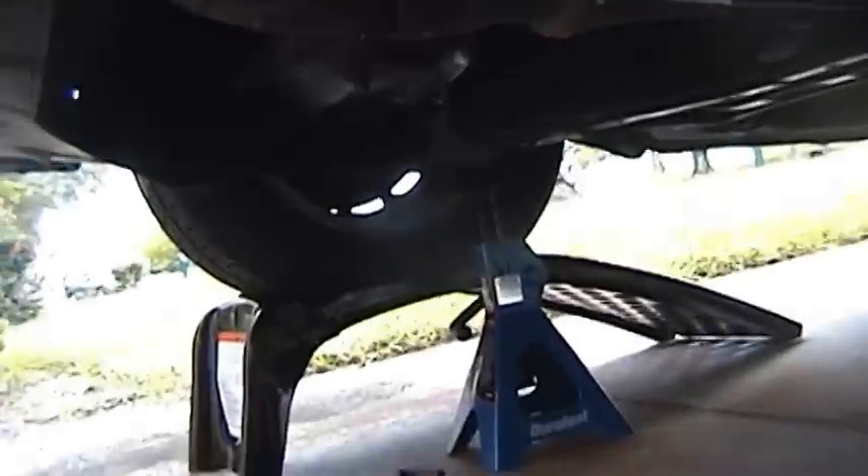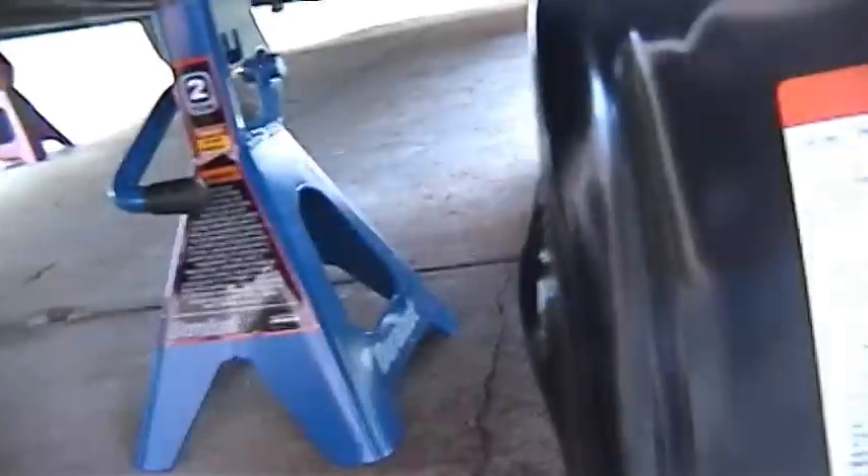I'm under the car. Got the car jacked up — well, it's not jacked up. It's on wheel ramps, but I have four jack stands for safety.